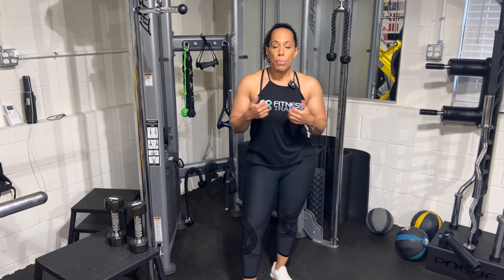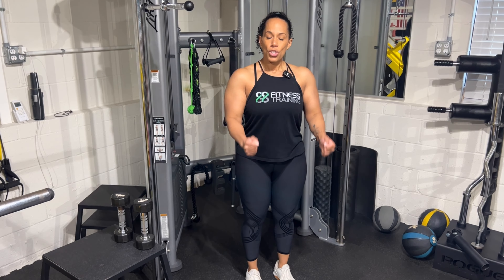Definitely do hammer curls — I don't see people do this enough. As beginners or intermediates, it's important, especially if you're trying to build arm size and have strong forearms and grip. Definitely get the hammer curls in — nice palms at your side, elbows in a fixed space, come up, squeeze, just like that. Hammer curls.